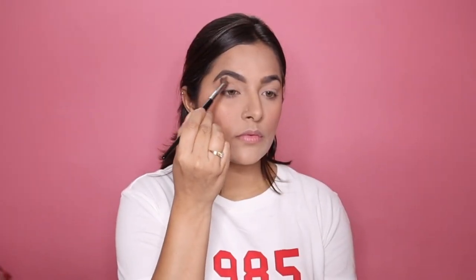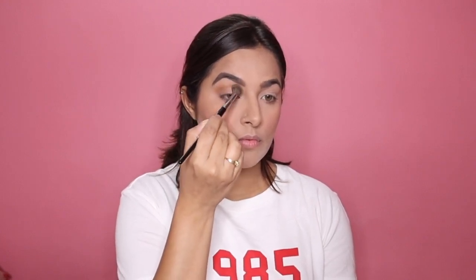Moving forward I am applying some loose powder to carve out my cheekbones. For the eyes I'm using my most favorite Anastasia Beverly Hills palette, taking a very browny shade first as my transition shade and applying it on my crease area.